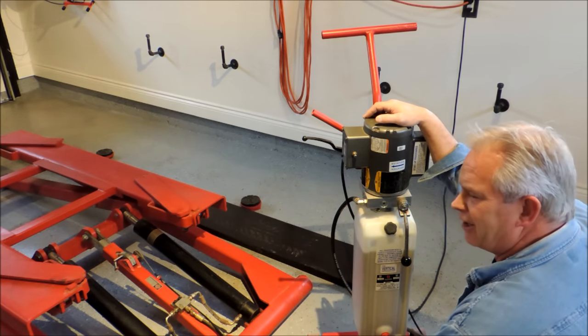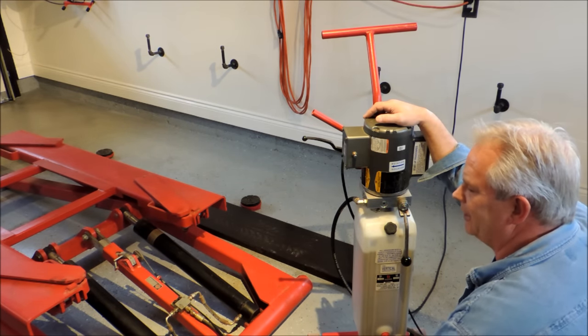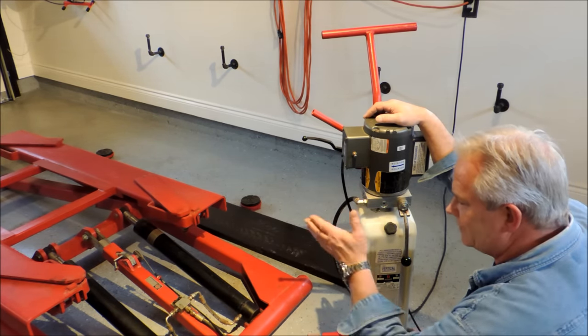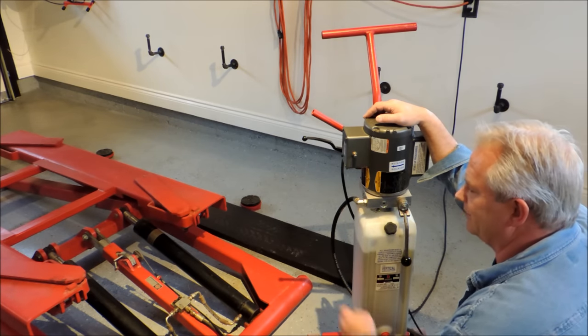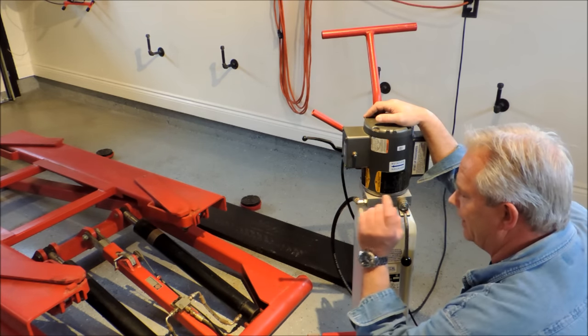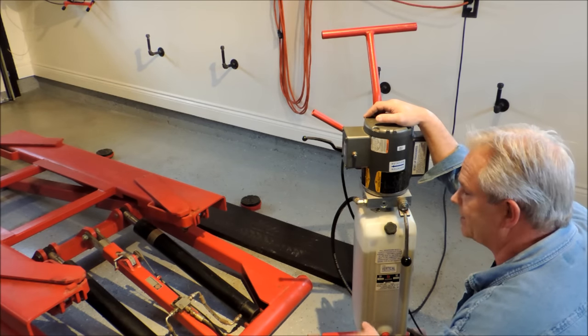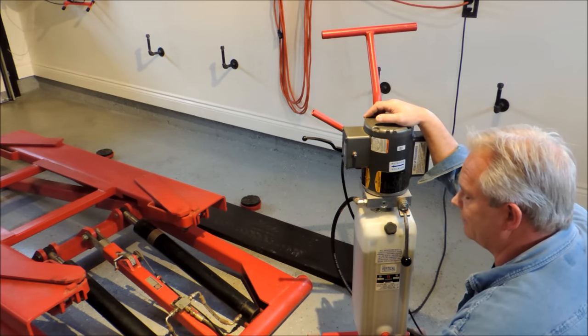90% of car work is brakes and suspension, inside the car, under the hood, and oil changes. Obviously a scissor hoist is not the best if you do a lot of driveline work — if you want to change the transmission or the drive shaft on a rear-wheel-drive truck. You can do it, but it's harder because there's a lot of stuff in the way compared to a four-post hoist.